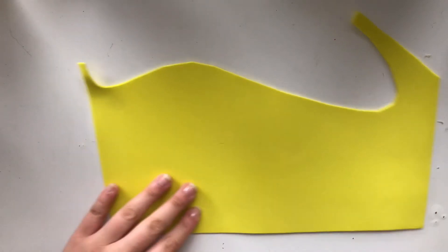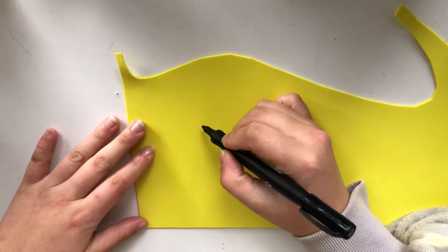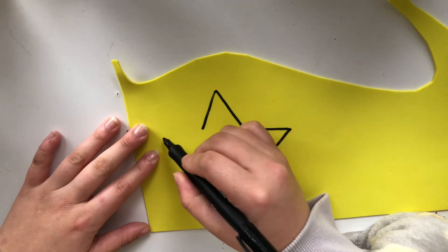What you need is firstly some yellow paper. If you do not have yellow paper, you can get some white one and color it in. You can use any other color as well — it doesn't have to be yellow.